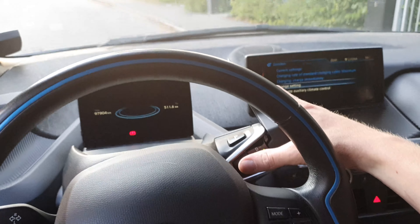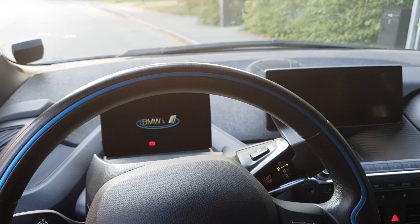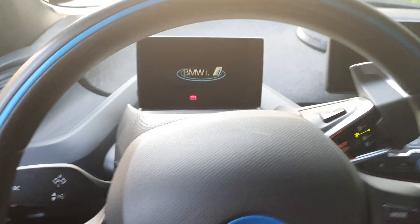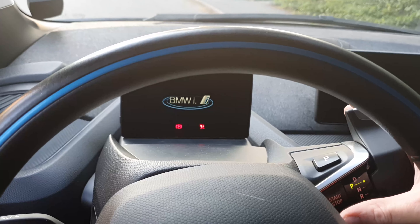First of all we're just gonna turn the car off, and without touching the brake we're gonna press the start/stop button once.